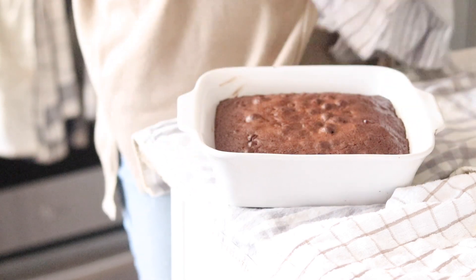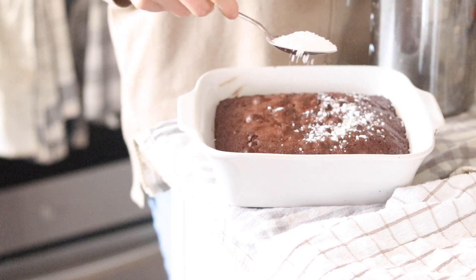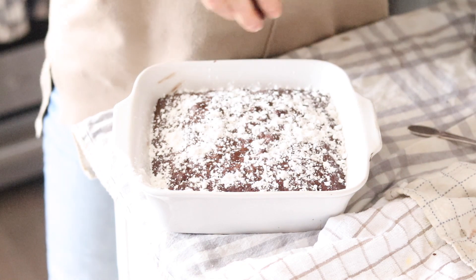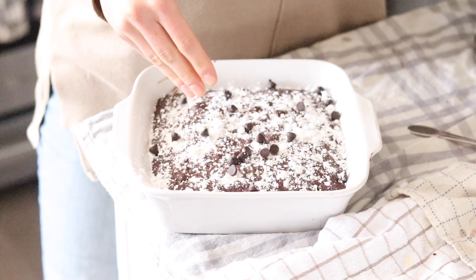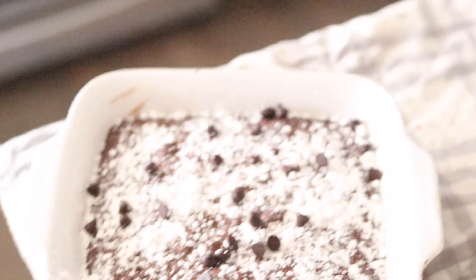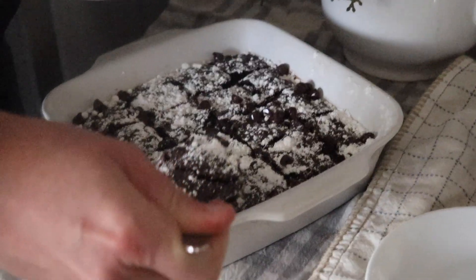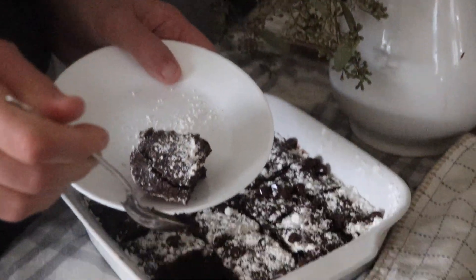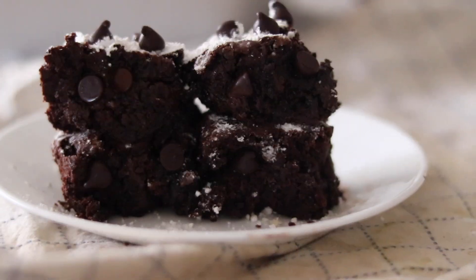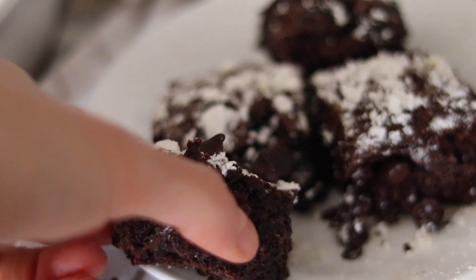The last step is to sprinkle the brownies with powdered sugar — this gives a really nice flavor as well as a nice texture, and it kind of looks like snow which is just lovely. You can also throw a couple more chocolate chips on top; the benefit of doing this while it's still hot is they will melt and create a nice topping. Wait at least 30 to 45 minutes before cutting into these brownies — they will continue to harden and create a nice brownie texture. This is a great recipe to bring to a holiday party or Christmas event. These are my absolute favorite brownies — they are so good and I hope you enjoy them too.